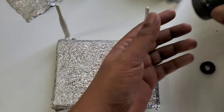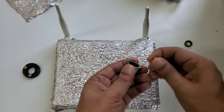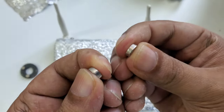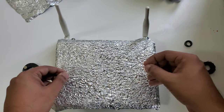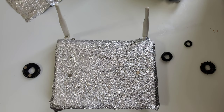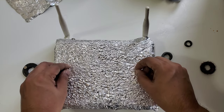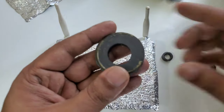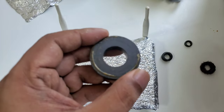I'll show you all the things with their dimensions. First, we need a 2mm thick magnet, seven to eight mm in diameter. This is the type of magnet I use in my videos. Here is the magnet — I hope you understand — this magnet is from an old speaker that I removed.